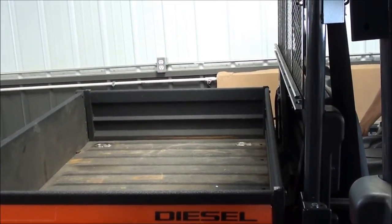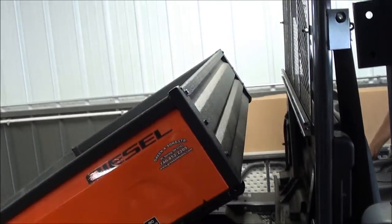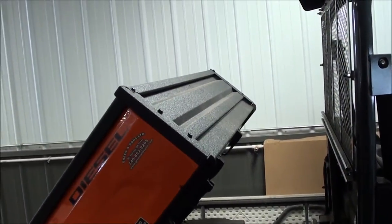Welcome to UTV Hitchworks, home of the Farm Boy. In this video we are demonstrating how to install the bulkhead bed extension for the Kubota RTV X series vehicles.